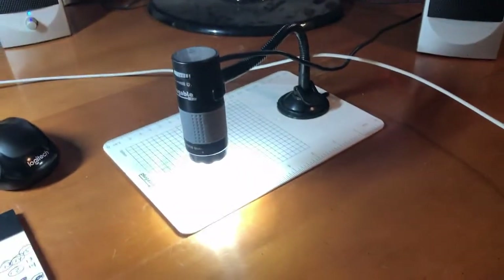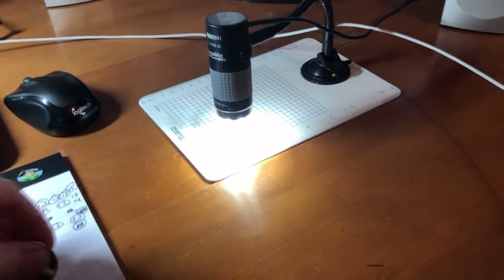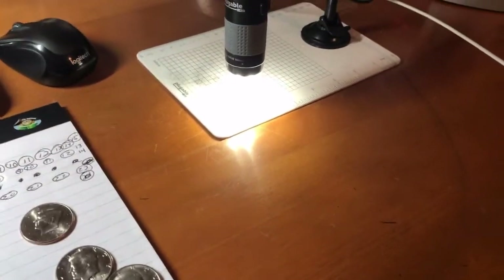So we found three 1971-D DDOs along with the NIFC. Wasn't a great box — not a lot of silver — but we did find something, and that's good.